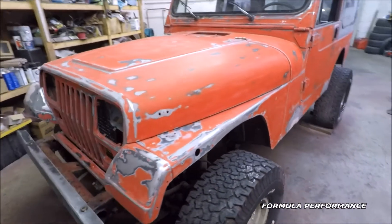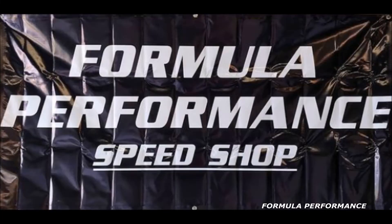This Jeep will have to be primed before it gets painted. Thanks for watching, guys — I truly appreciate it.